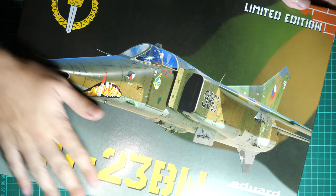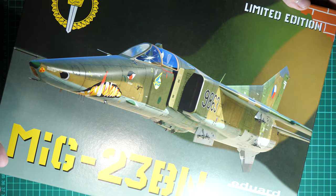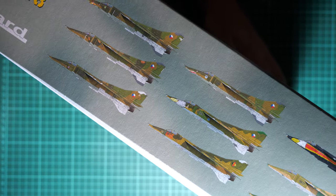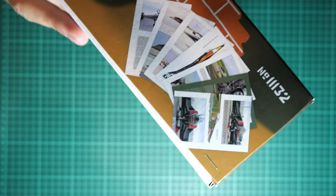First of all, the box is quite big — that's a typical sign for limited editions from Eduard — and it is also heavy, which I'll explain in a moment. On the side we have nine marking options included in this kit, which we'll discuss in more detail later when we look at the marking guide.